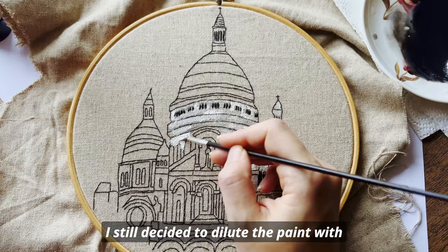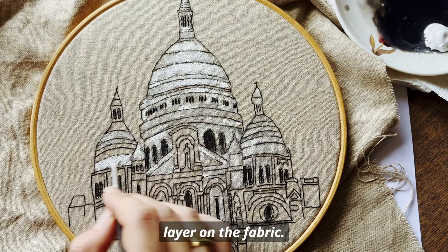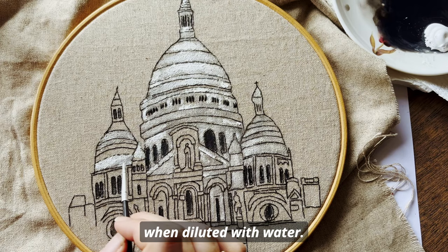I still decided to dilute the paint with water to not create a too thick and stiff layer on the fabric. It also made it easier for the paint to be absorbed by the fabric when diluted with water.